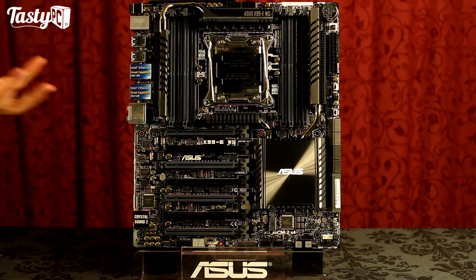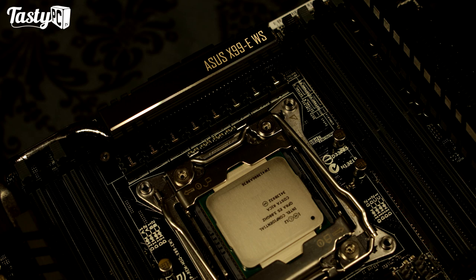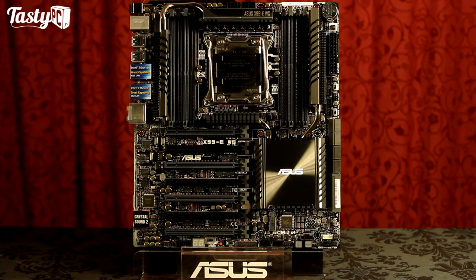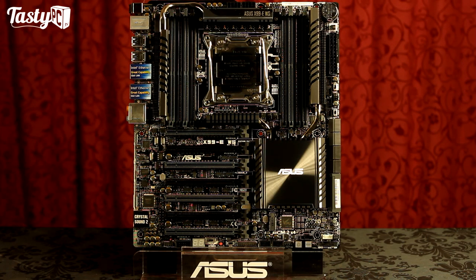With the power delivery, the board's got an eight-phase design, which as I've said in previous videos, it's not about the amount of phases but the quality of the actual parts used which determines how good the power delivery is and what kind of overclock you can get. This motherboard uses 12K Japanese capacitors, best thermal chokes which have a gold coating for minimal loss — and just look really sexy all lined up like that — and we've also got Dr. MOS MOSFETs.